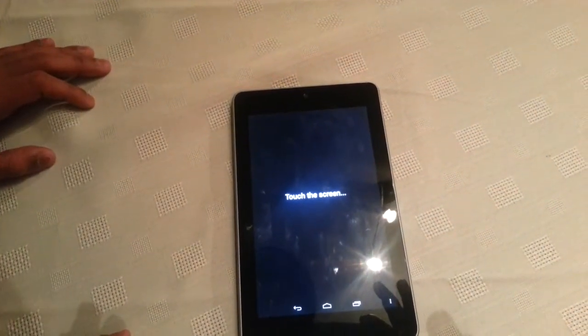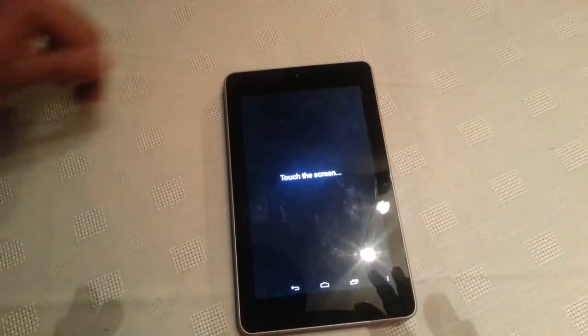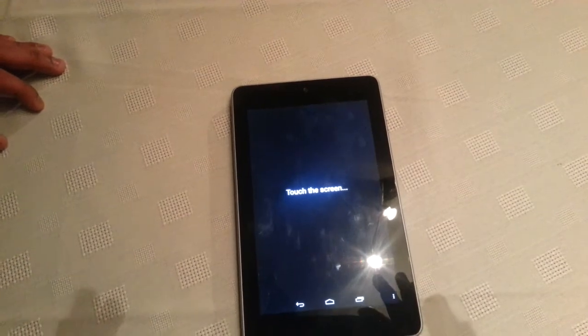That's just a quick test to see how multi-touch works on the Nexus 7. If you liked the video be sure to give it a thumbs up, also subscribe and leave any comments down below in the comment section. That's it for the video, thanks for watching, bye.